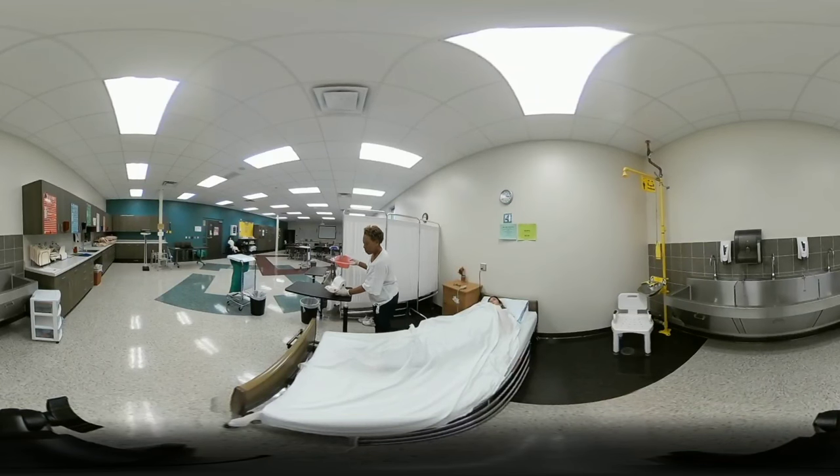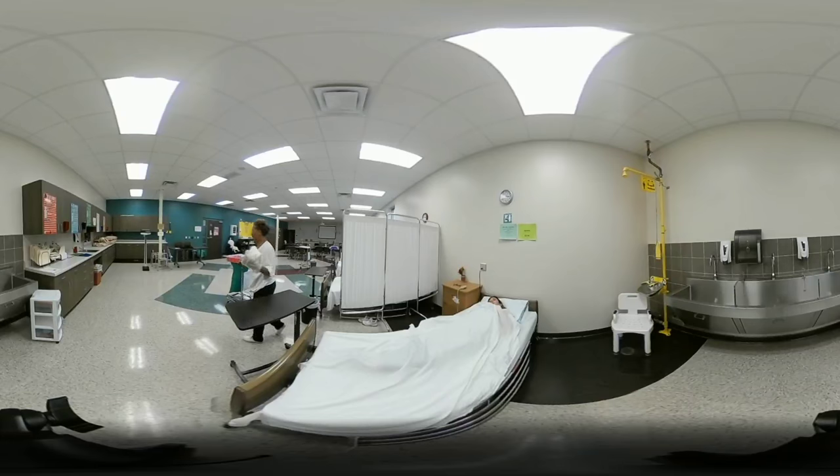Take the wipes and toilet paper to the designated dirty area. Empty the contents of the bedpan into the toilet — do not dry the bedpan — and place it in the designated dirty area. Remove your gloves without contaminating yourself, verbalize washing hands, and the skill is complete.